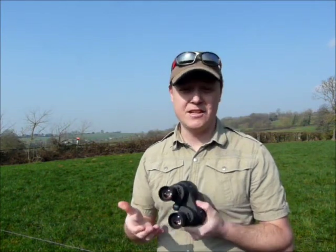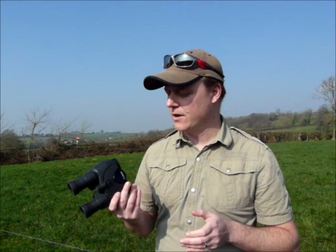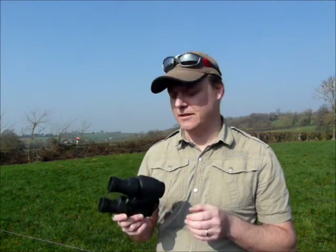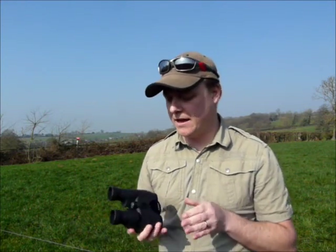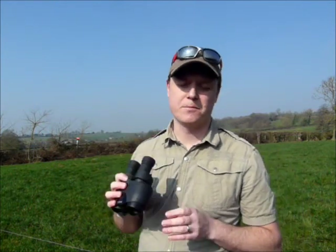Another use would be obviously using these binoculars on a moving platform. If you've ever tried walking with a binocular to your face you know it makes it almost impossible to see. I'm thinking of using these on safari, for example, from a moving vehicle — you'd be able to look at game really well. The other obvious use would be for marine use on a boat or a yacht where you're constantly moving up and down. Having a pair of image stabilisation binoculars would definitely help you.